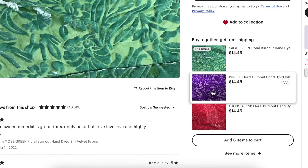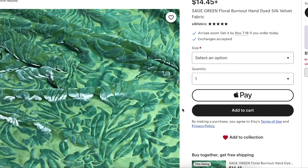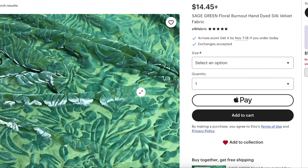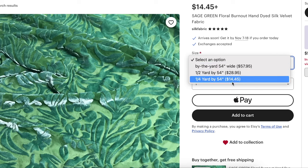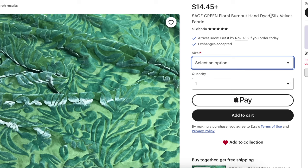They also have purple and fuchsia pink if you want to check those out. You can see it has the mesh, the velvet, and the all-over floral design. It is $14.45 by the quarter yard, so by the yard it's $60. But it is really beautiful and it is hand-dyed silk velvet — that's special. I get that's not for everybody, so I went ahead and found another option.